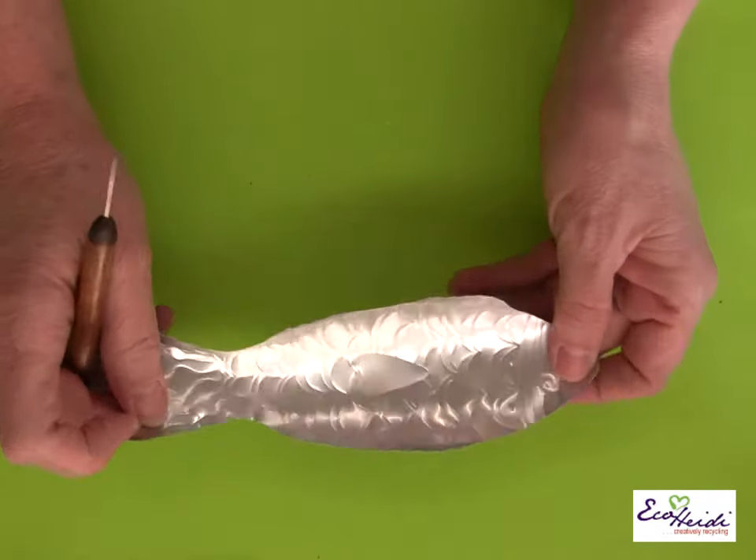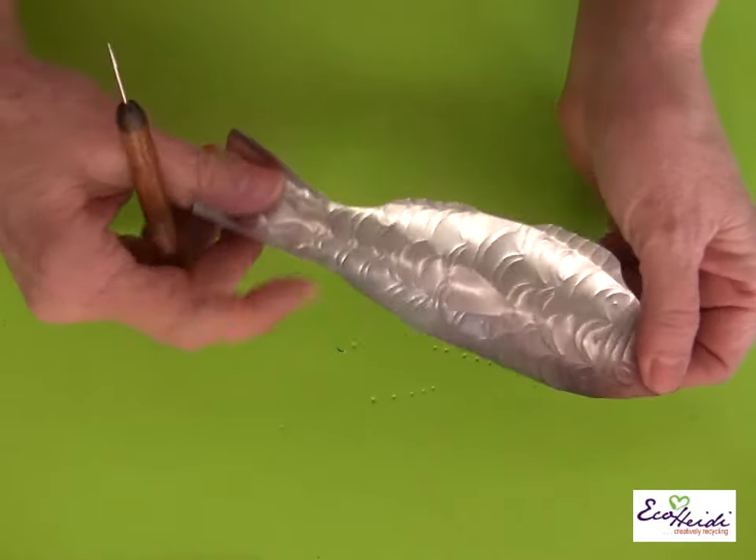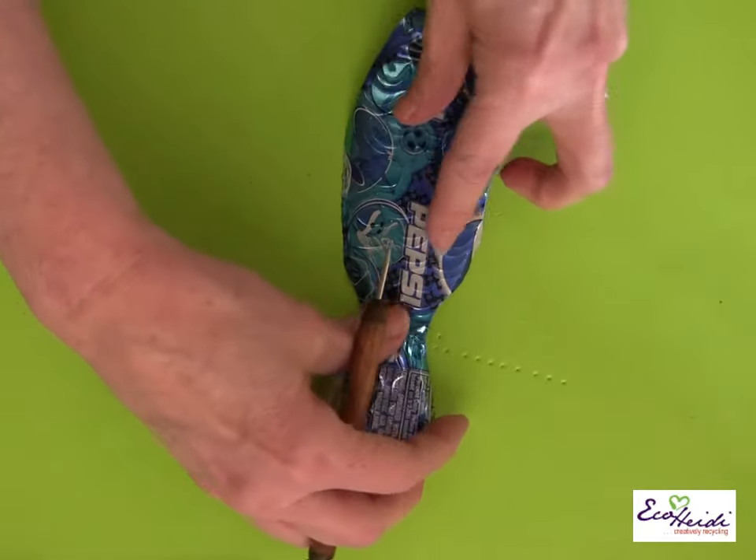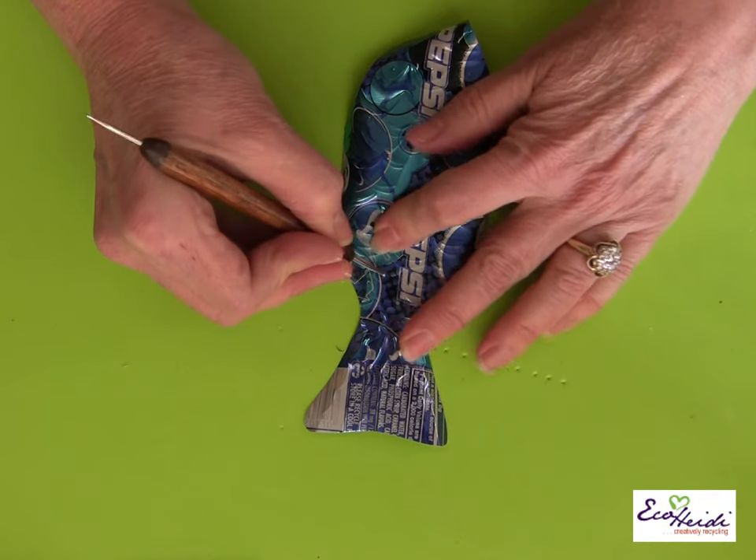Okay, so we have it all on the silver side, completely embossed on this side. Now what we're going to do is turn it over and go over it again — this pushes the design out on the other side.